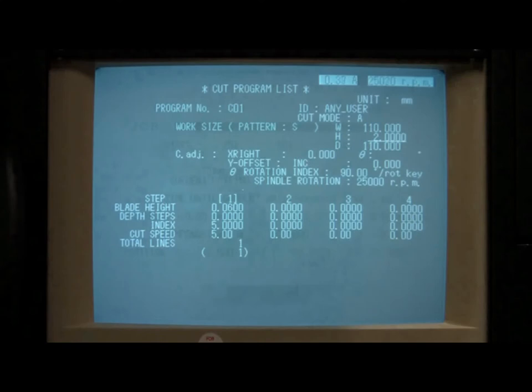The parameter H has two functions, but the primary function is setting the blade height — that is, the distance between the blade and the chuck after a cut has been completed, so it can safely travel over and across the substrate. The C adjustment and Y offset parameters are not used, and so they should already be set to zero.